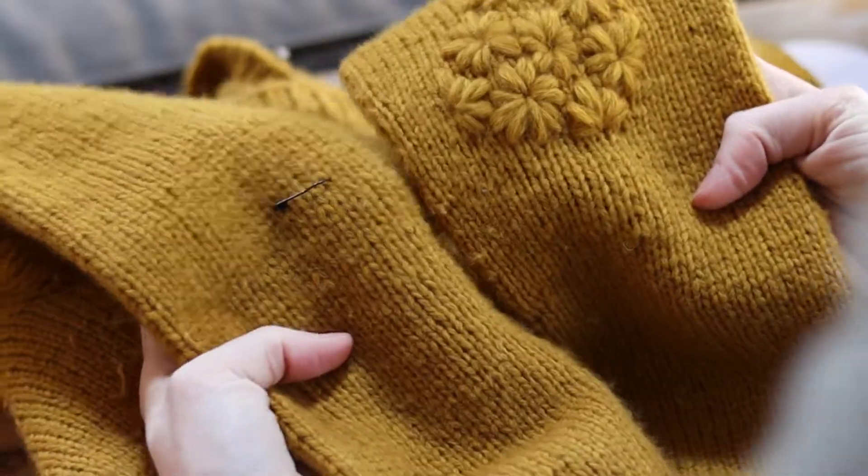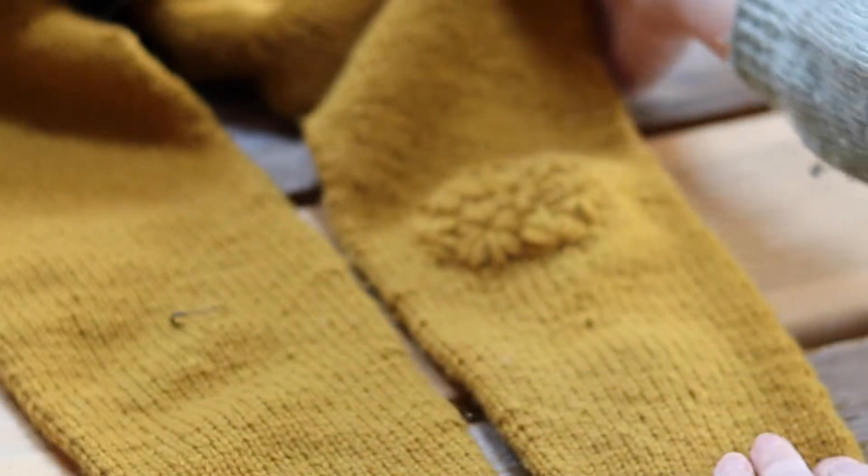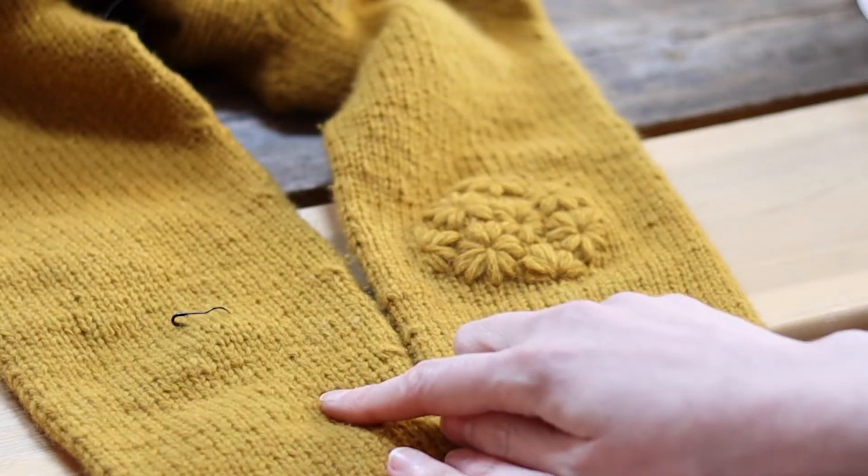Sleeve one is done! All we need to do now is embroider sleeve number two.